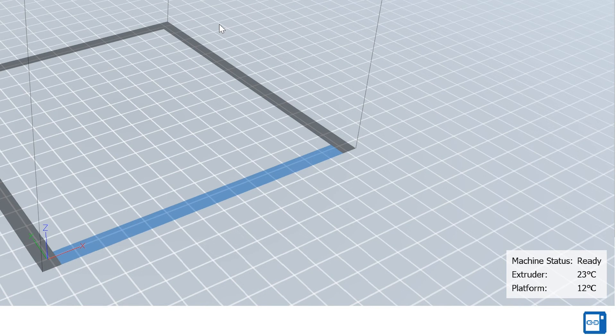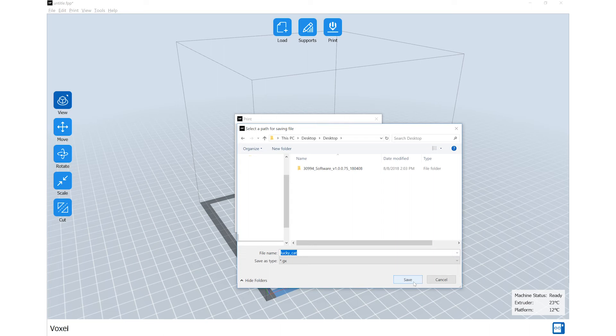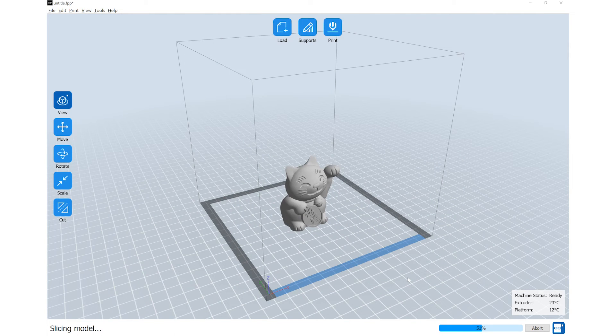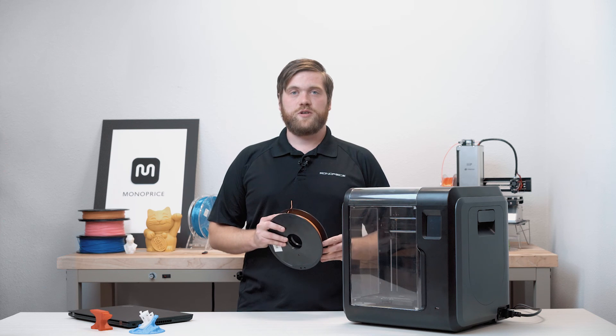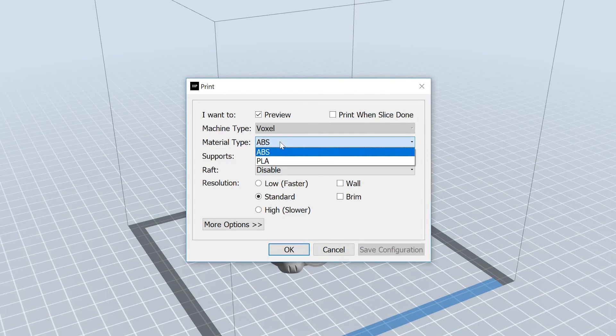You are also able to import models, adjust your print settings, slice your models, save the sliced file, and send the sliced model to the printer to begin printing. You can also transfer the files by using a USB drive. For beginners, the filament that you have received with the printer is PLA filament. When slicing your file, be sure to choose PLA from the drop-down menu.